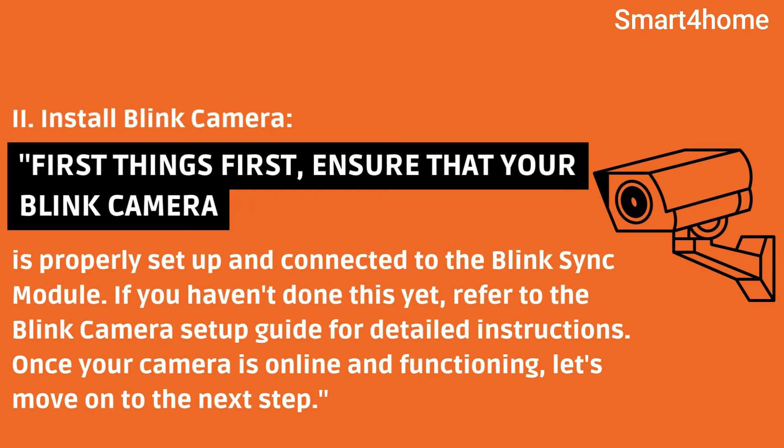Second, install the Blink camera. First things first, ensure that your Blink camera is properly set up and connected to the Blink sync module. If you haven't done this yet, refer to the Blink camera setup guide for detailed instructions. Once your camera is online and functioning, let's move on to the next step.